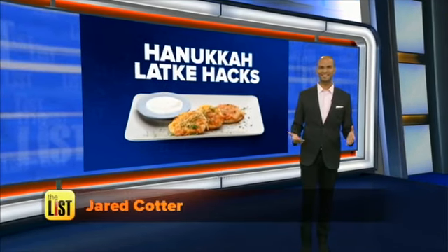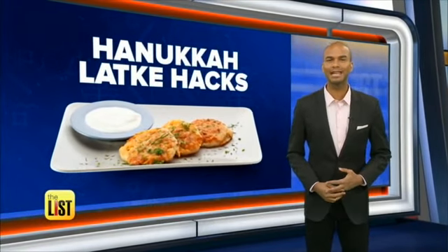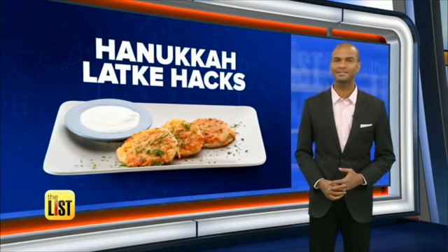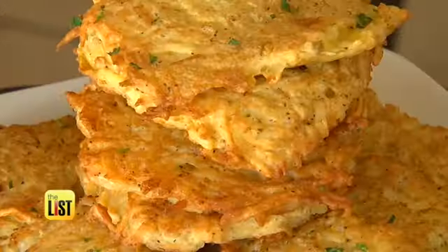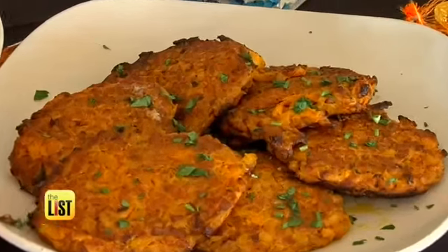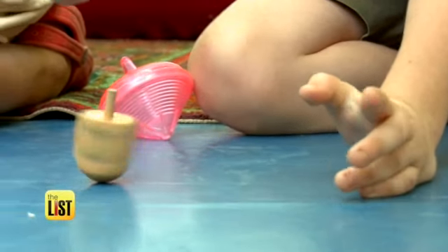Hanukkah is here, but you don't have to celebrate the eight crazy nights to love some latkes. Teresa Strasser's got new spins on old-fashioned fried potato pancakes. My favorite Hanukkah tradition is fried potato latkes, and this year I'm spinning latke tradition like a dreidel.